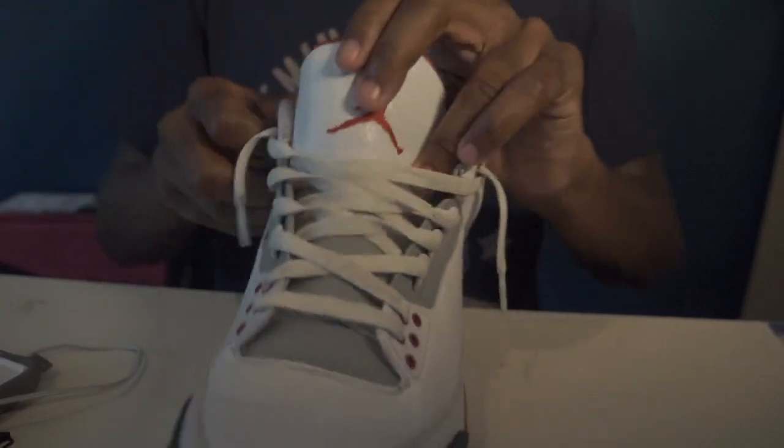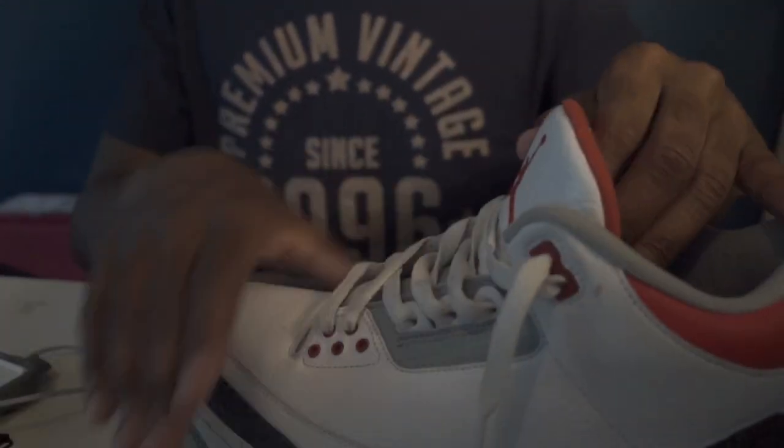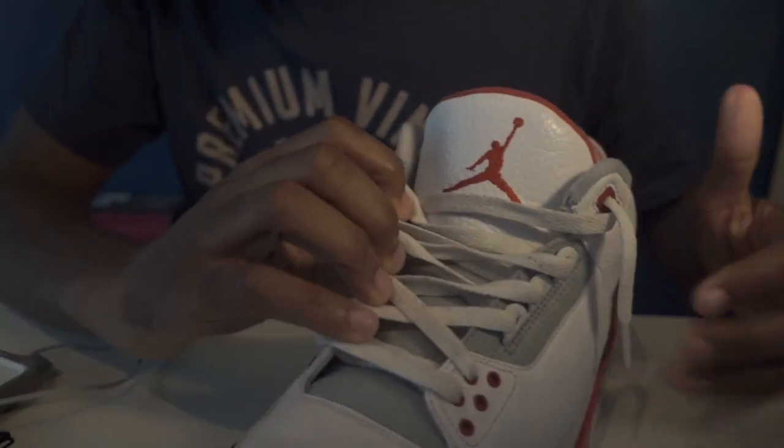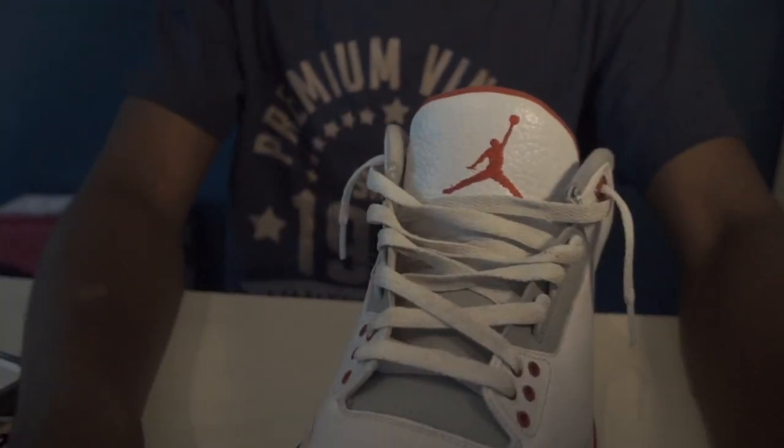That is how it's done. My way of lacing — and that actually came out pretty clean. That came out clean and I'm going to keep it just how it is.